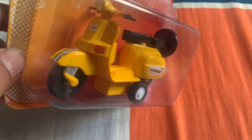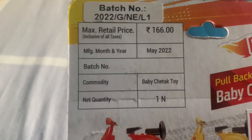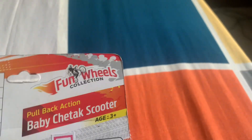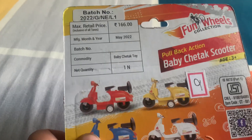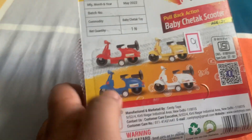I got the Bajaj Chetak — it launched in the 1950s. This is the Senty Toys full pullback action Baby Chetak Scooty. As you can see, the MRP is 166 rupees but I got it for 140 rupees. It was manufactured in May 2022 and comes in four colors: red, yellow, blue, and white. I got the yellow one.